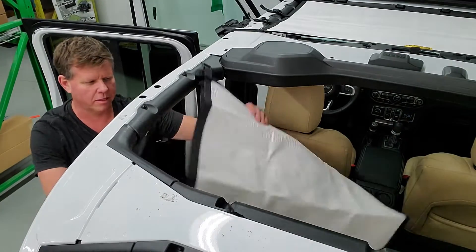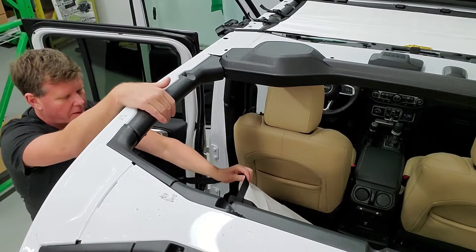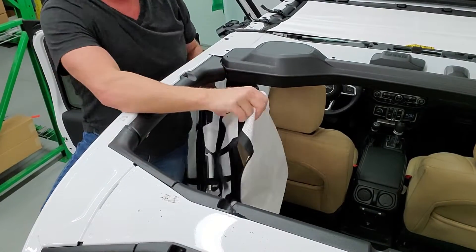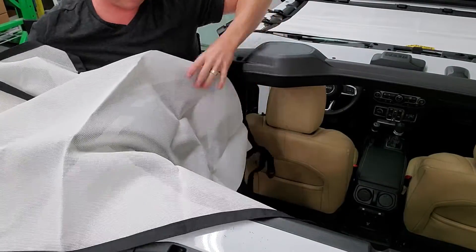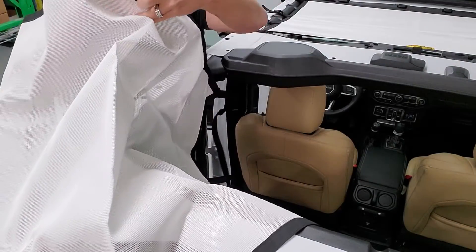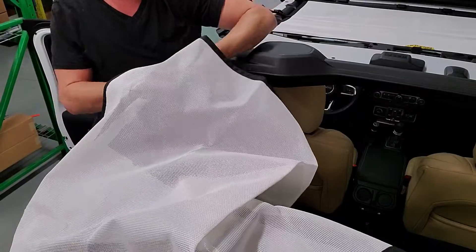It goes on very similar to the front one — just ladder it off, wrap around the roll bars and go in place. For orientation, the top is your Dirty Dog tag, which is going to be the top of the screen. That's going to sit over top.